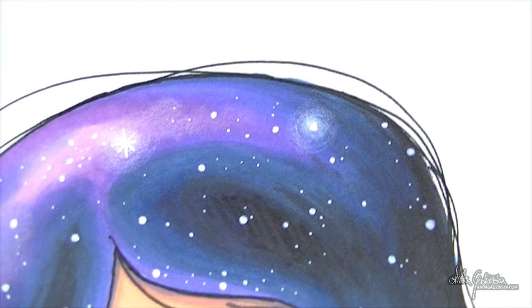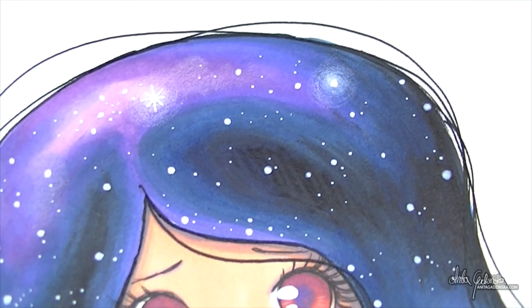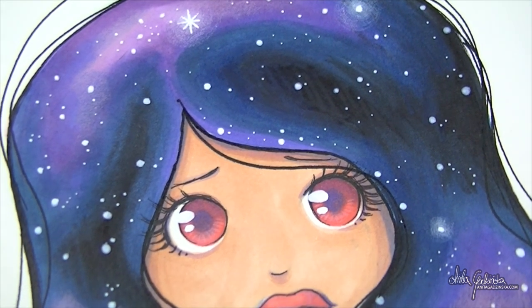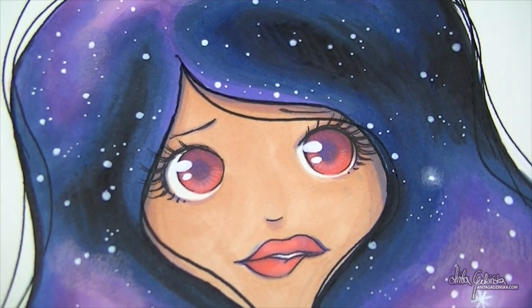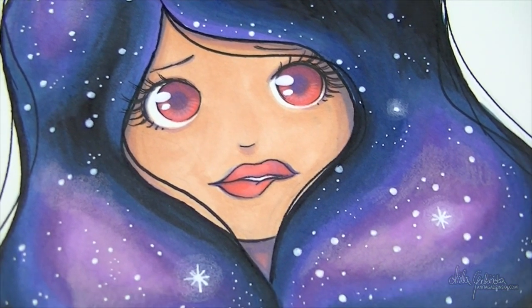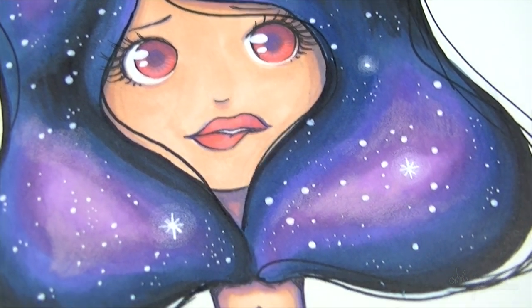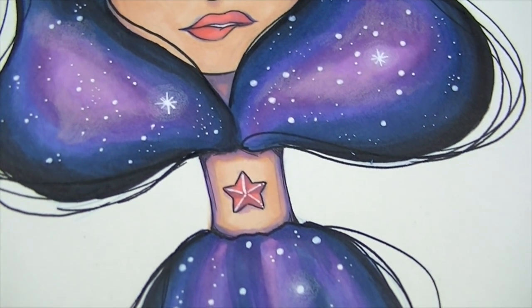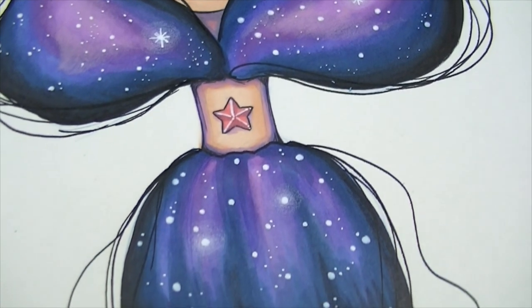And that's pretty much it, guys. Nothing really fancy today — well, I guess it is fancy compared to previous days. It's more of an experiment for me to see if I'm getting any new skills in Copic markers, and I think I am. I think I'm really getting somewhere. Thank you so very much for watching and I will see you guys tomorrow. Bye!